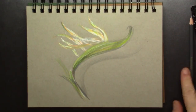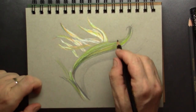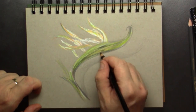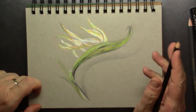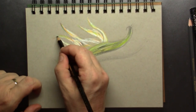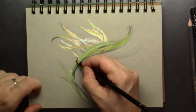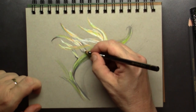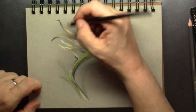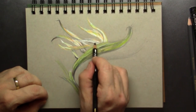For some fine detail I'm taking the black standard color pencil — this one is also Koh-i-Noor. With that pencil I can put in some detail in the leaf but also in the petals of the flower itself. Here I'm putting in shadows and special detail to make those petals pop out.